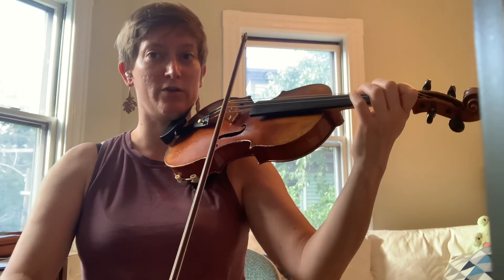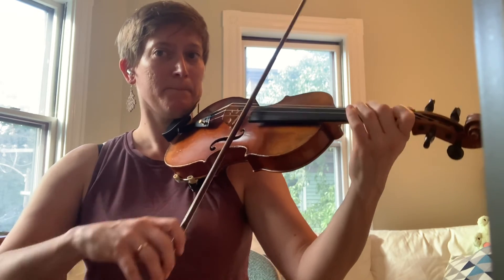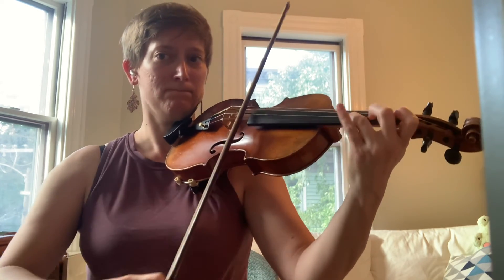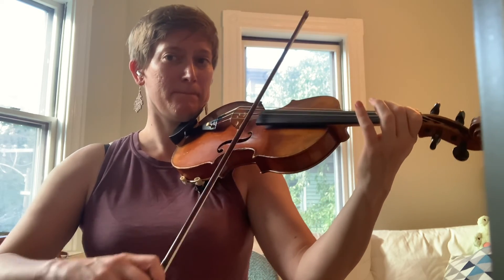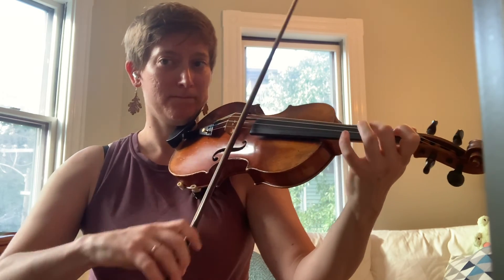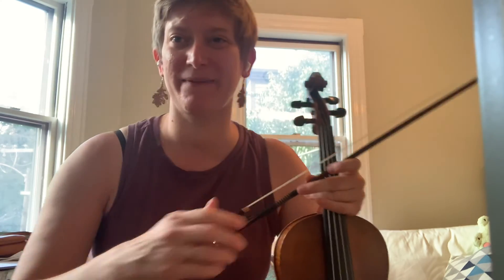Troubleshooting: what you want to avoid is a jazz rhythm on your overlap bowing. When I'm nice and even. Thank you for practicing with me.